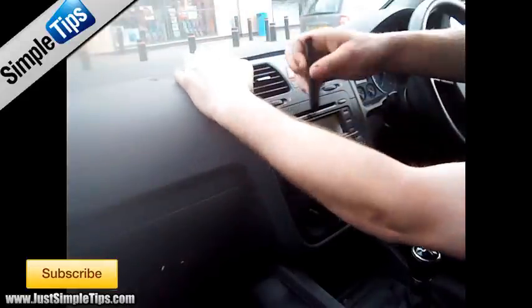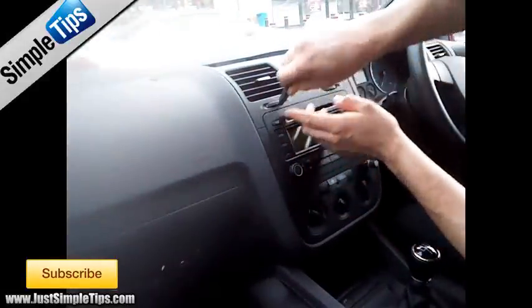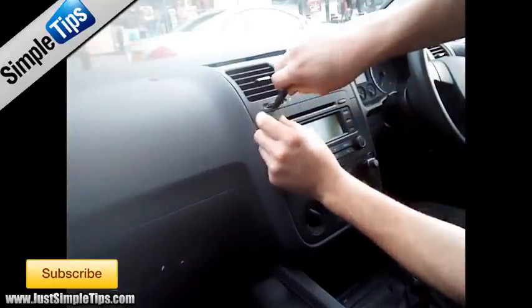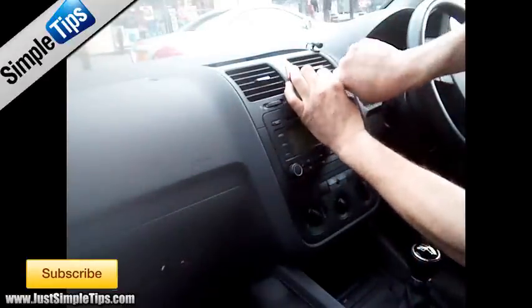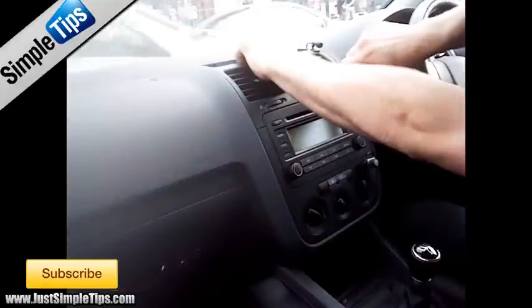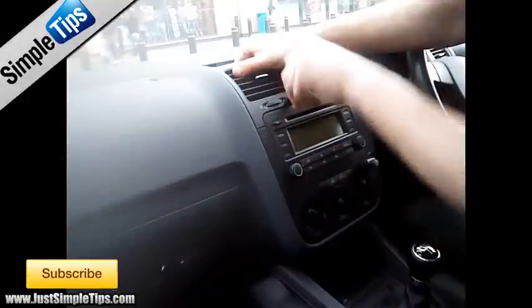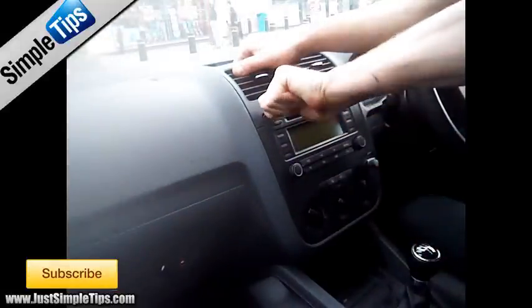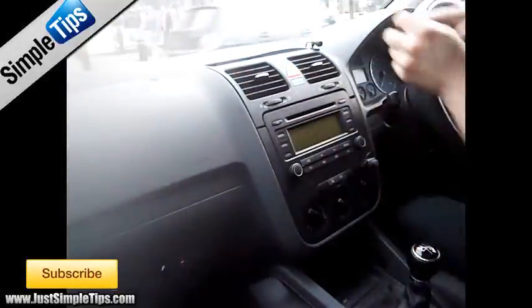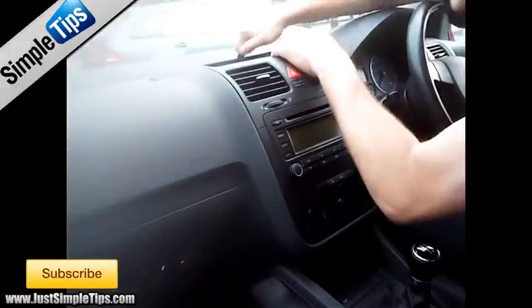Once that is done we now need to lift this panel up. Put your trim tool inside and lift it a little bit at the front. You will lift it up ever so slightly at the front, then you can release it from the back, again using your trim tool.